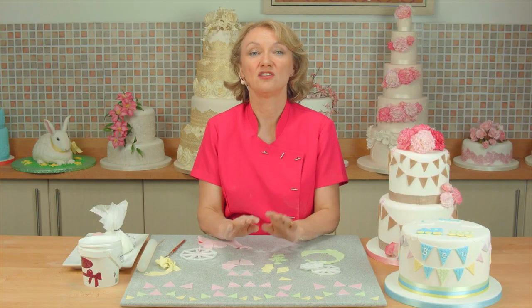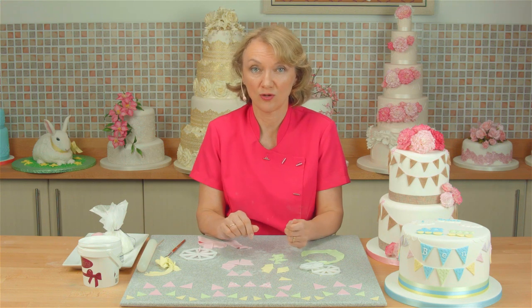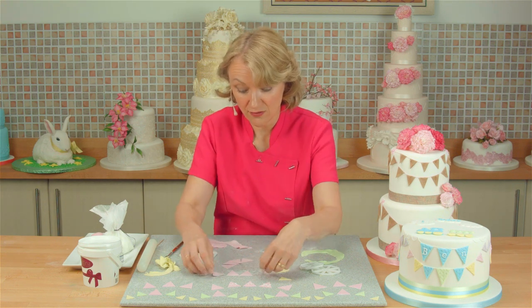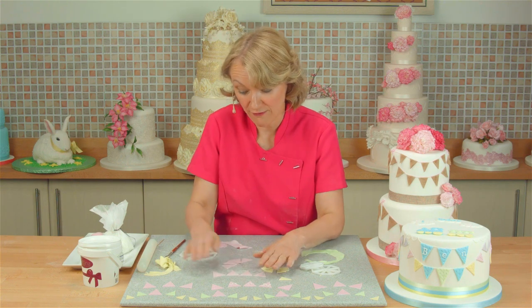You can attach the bunting straight onto your cake with edible glue or a tiny dot of raw icing, or you can leave the pieces to set overnight so they're firm and easy to attach the next day.